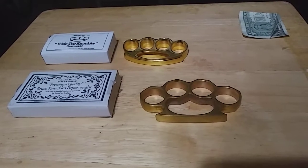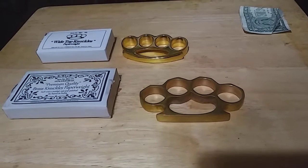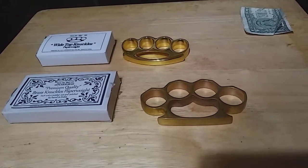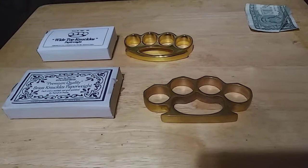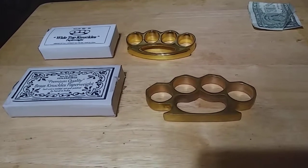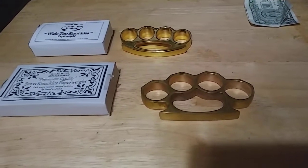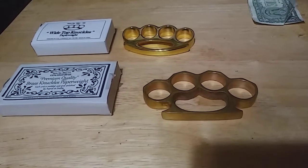What's going on YouTube, today I have a video review for you and I am going to be reviewing these brass knuckle paperweights. Before I begin, these are sold as paperweights — these are not meant to be carried on your person. In most states they are illegal for you to carry on your person.